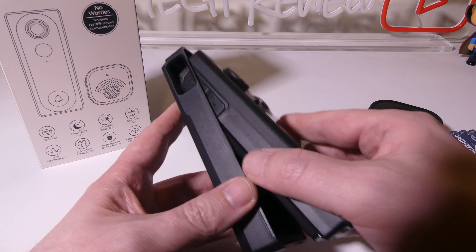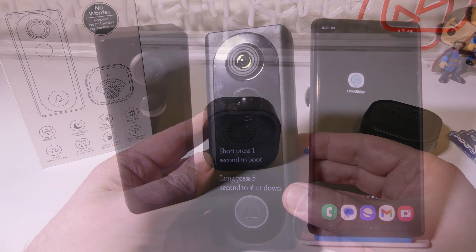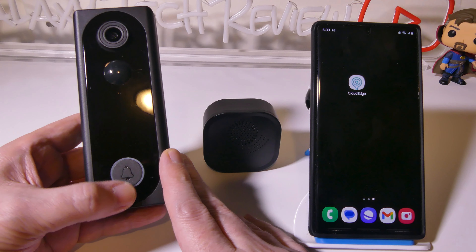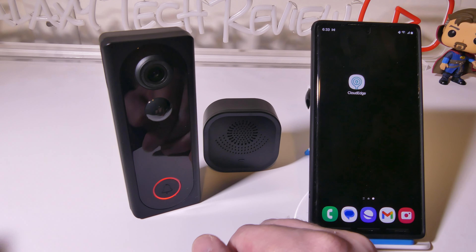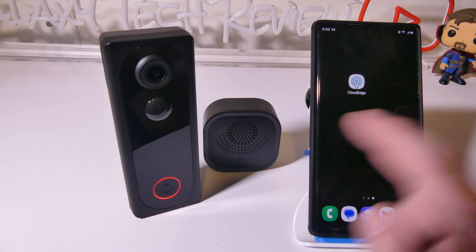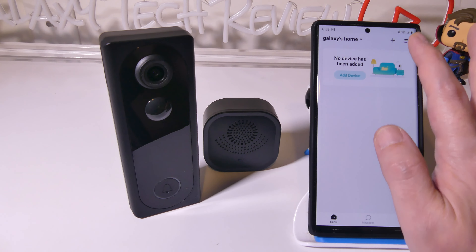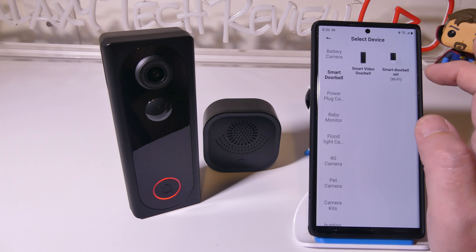That's the unboxing and everything that you get in the package with the doorbell and chime. Now we're going to get this set up using the Cloud Edge app. You're going to want to hold down the doorbell ringer button for just a second until it turns on. While it's booting up it's going to go into a blinking mode once every one or two seconds — that means we're ready to set up. In the Cloud Edge app, available for Android or iOS, you can add a device by hitting add device or the plus button. We're going to go to smart doorbell and set this up.